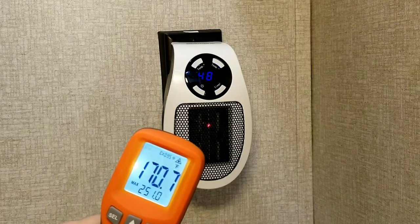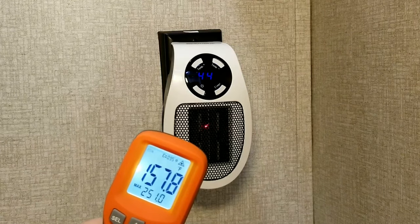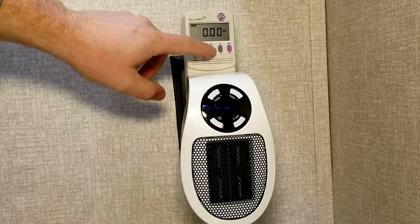It'll actually turn off the heating coils and just run the fan for about a minute to cool down those coils. You can see here with the temperature gun that the heating coils are actually cooling down during that process — that's all that thing is doing.